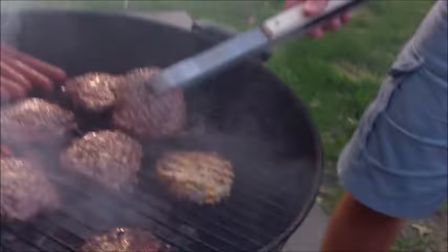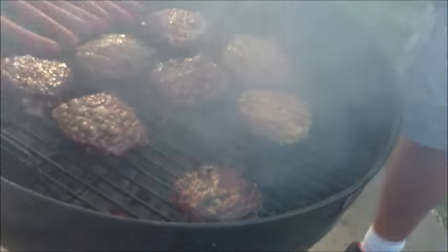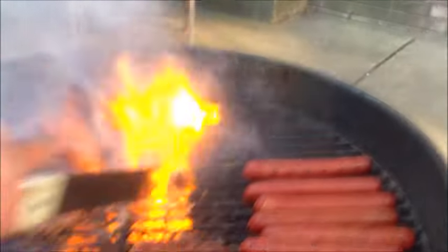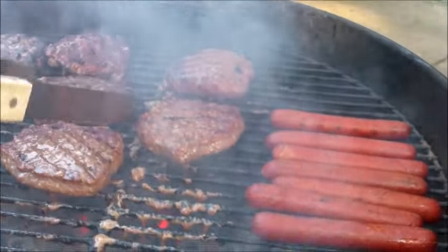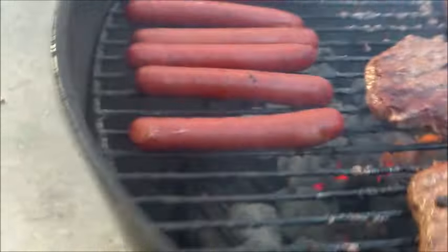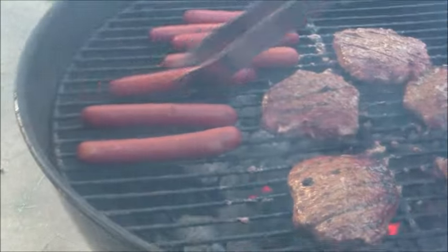Absolutely beautiful — check these out, nice juice on top. Those bubbles, that's what you want. Look at that thing — nice, crispy. Oh, beautiful, absolutely beautiful. Now we're going to move these away from the main heat source, because if you get them too hot they're going to burn. These dogs — we're going to pull these into the heat because we do like a little bit of heat on those dogs just to crispy them up a little bit.